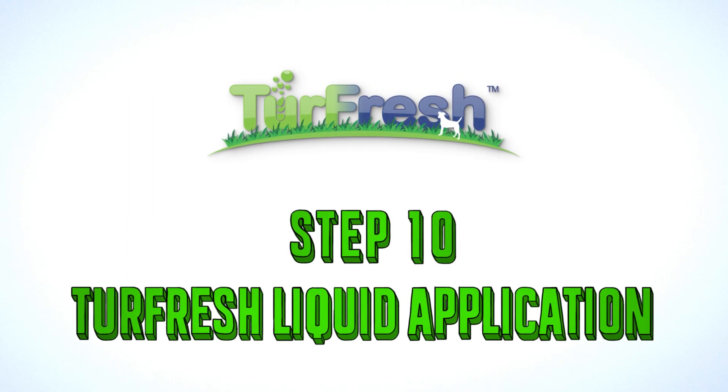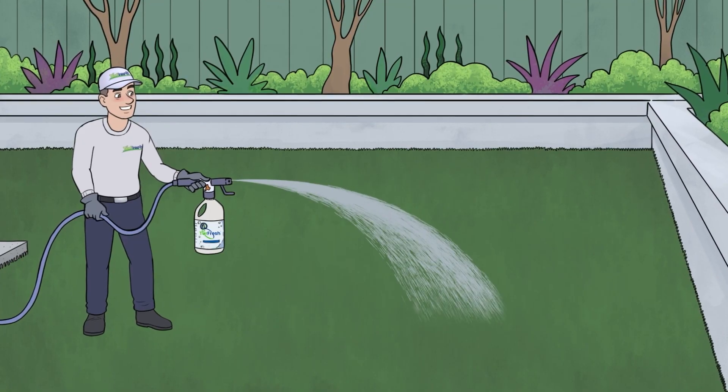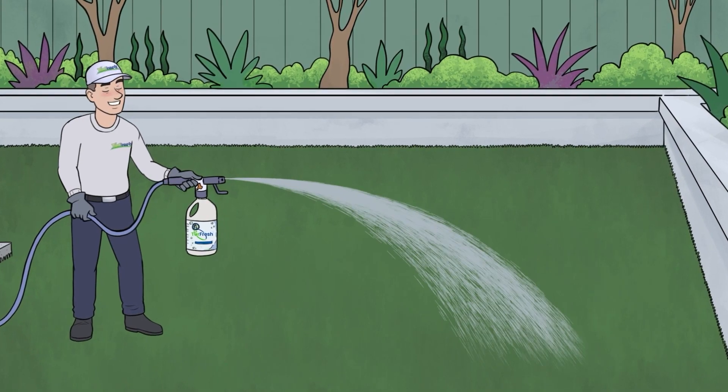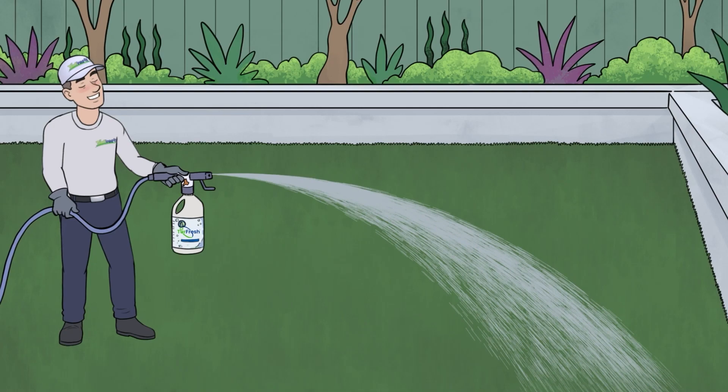Step 10: TurFresh liquid application. The tenth and final step is the application of liquid TurFresh. We thoroughly saturate the turf with our laboratory tested liquid TurFresh, a bacteria-eliminating formula and deodorizer.